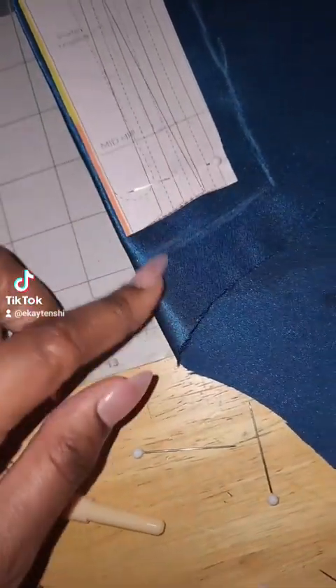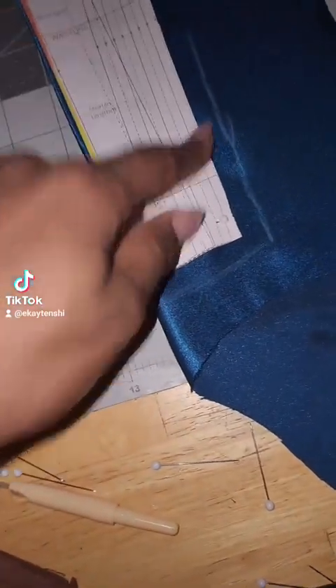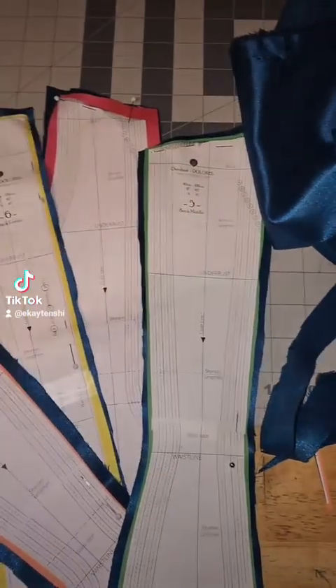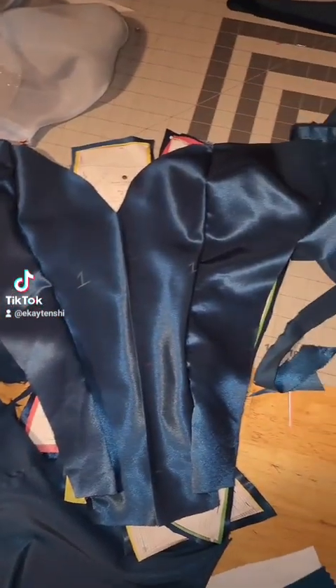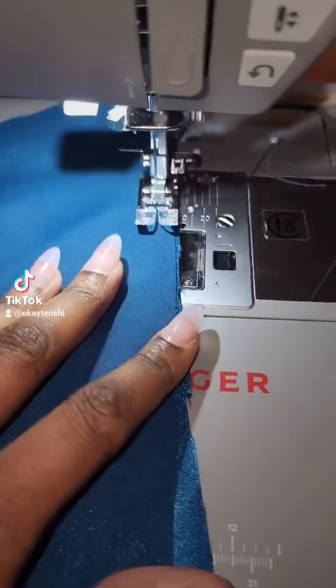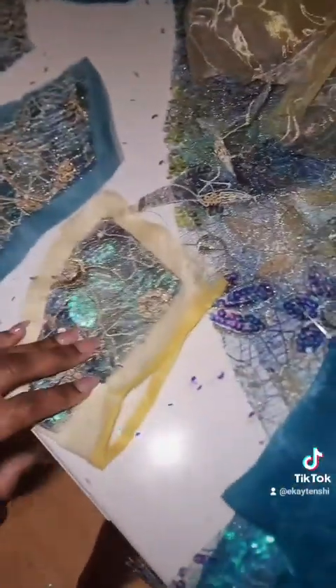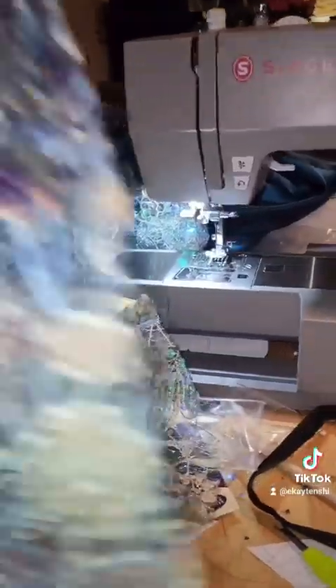I'm adding seam allowance — I probably should measure that. 72 hours later: maybe I should just add it together because that could be pretty. The skirt wasn't as flowy as I needed it to be, so I added a little piece towards the lace part and the blue one so it'll be more flowy.